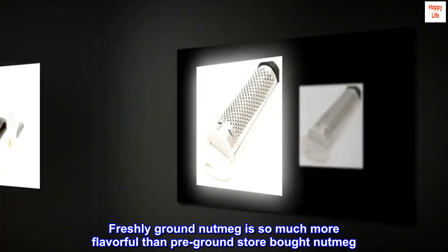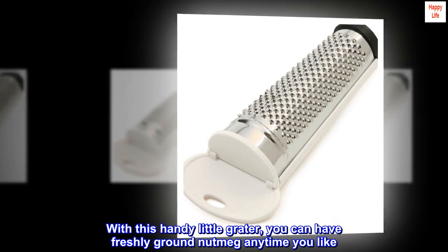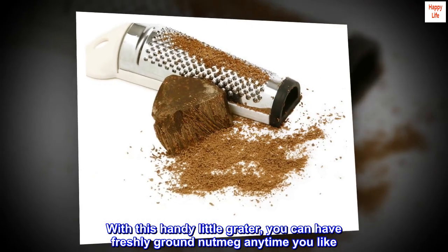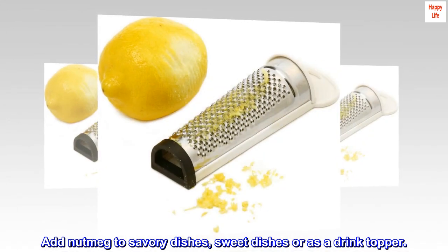Freshly ground nutmeg is so much more flavorful than pre-ground store-bought nutmeg. With this handy little grater, you can have freshly ground nutmeg anytime you like. Add nutmeg to savory dishes, sweet dishes, or as a drink topper.